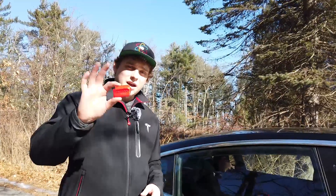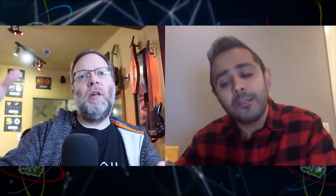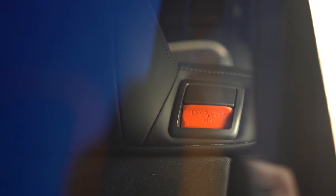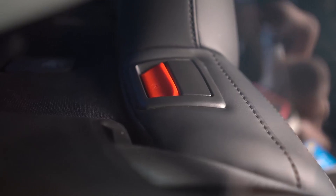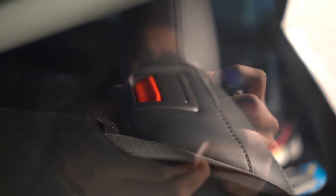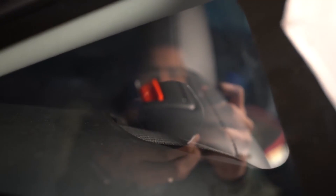We interviewed Raj from DropLock about his new invention. On the Model 3, if you want to lower the back seat down, there's a little handle and you stick your finger in there and lower it. His product goes in where your fingers would go to stop you from being able to flip that seat down. At its most simplest form, that's all it is — it's a block that blocks you from being able to access that lever to fold it down.